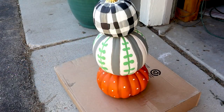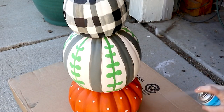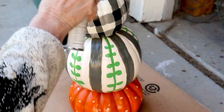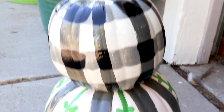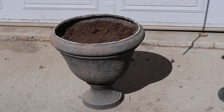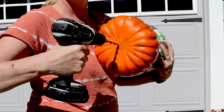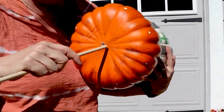I wanted to give this a really high gloss sheen, so I had some high gloss spray paint and just spray painted the pumpkins — it gave a really nice glossy, very shiny finish to my topiary. Then I had this old urn or planter and I filled it up with some dirt. Since my topiary is going to be sitting outside, I didn't want the wind to blow it away, so I found a dowel, determined how long I would need it, drilled a hole in the bottom pumpkin, and inserted the dowel to give the topiary extra weight so it won't blow out of the planter.